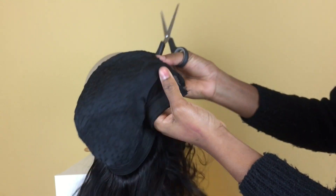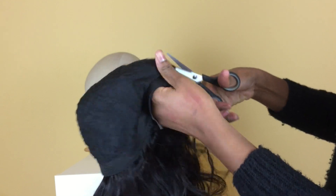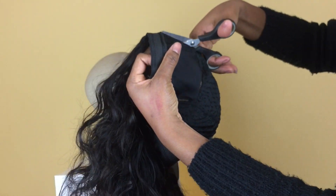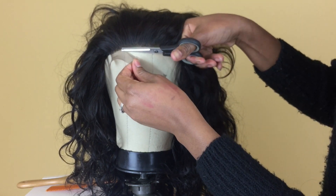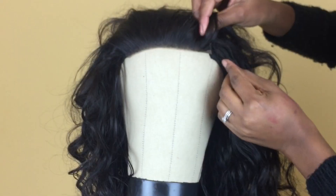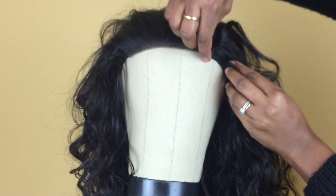Now I'm taking a pair of scissors and cutting off the excess dome cap from underneath the lace closure. Be very gentle and careful while doing this so you don't cut the thread. Next I'm cutting off the excess lace and then stitching the little slit together so that it closes up.